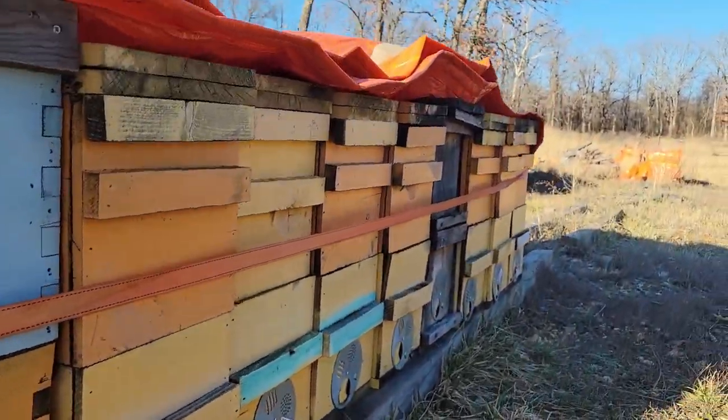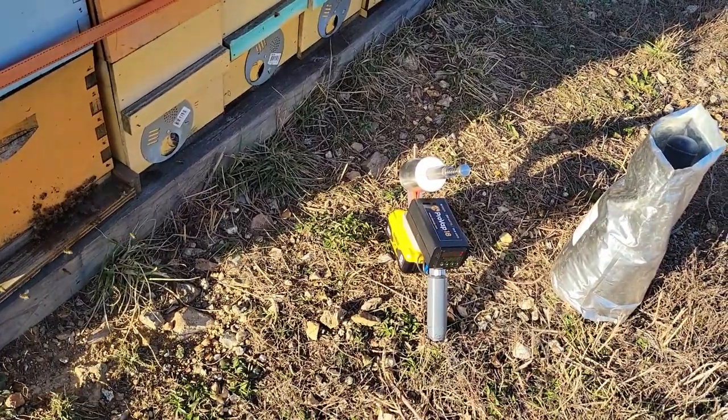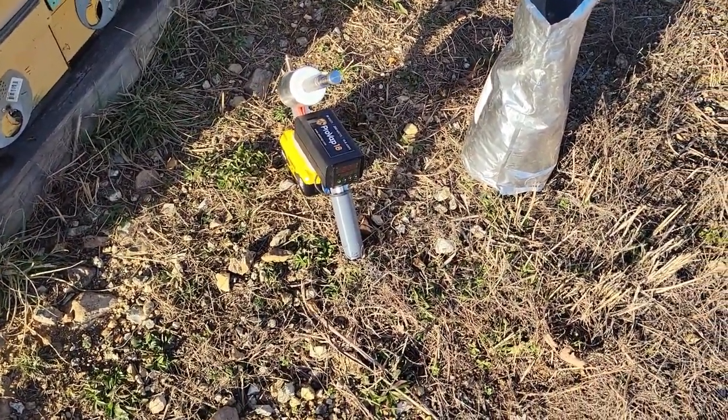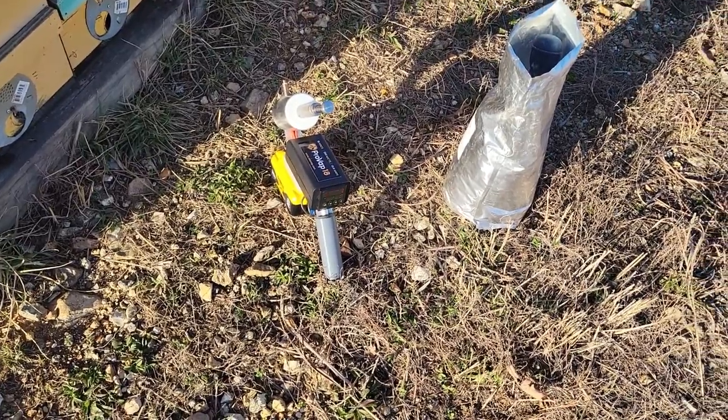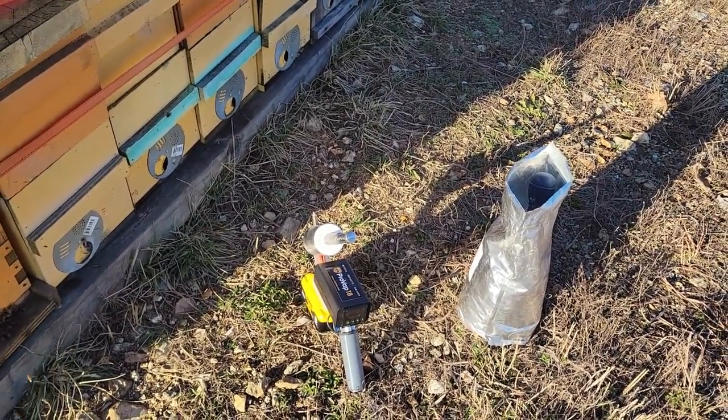I'm going to keep working down the line — that's essentially what you do for mite treatments with the ProVap 18. So far it looks like it's going to be pretty quick. Looking forward to using it. If you have any questions, leave them in the comments. Thanks.